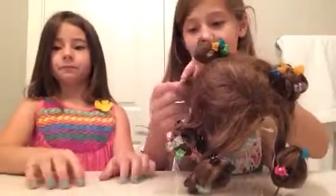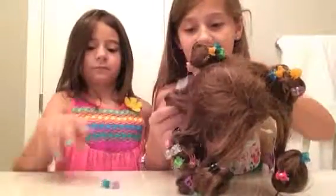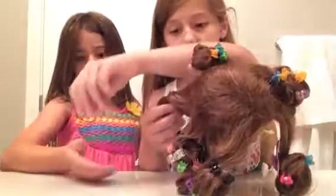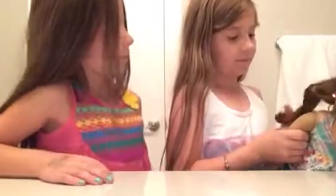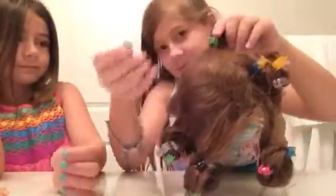We're going to undo them now. I'm going to undo the first one. This wasn't the first one we did — this is just going to be the first one I undo. Okay, one curl. That's pretty good. That's a pretty good curl. One curl. Should I do another one? Some of them might be better than the others.